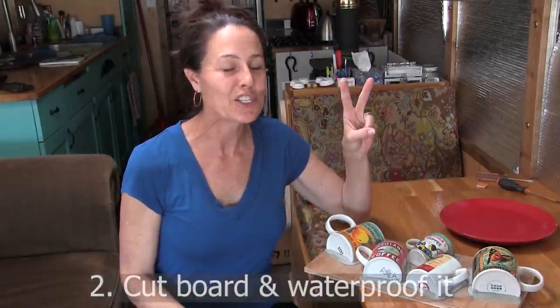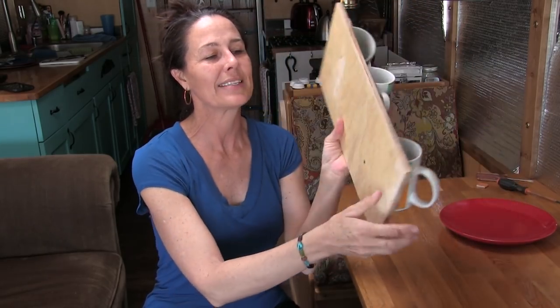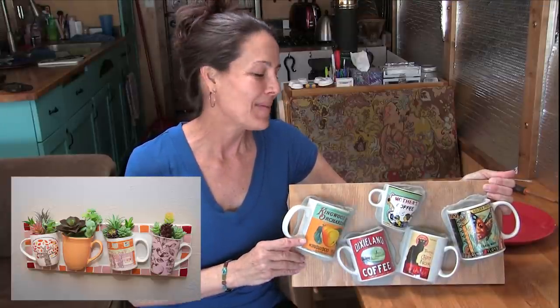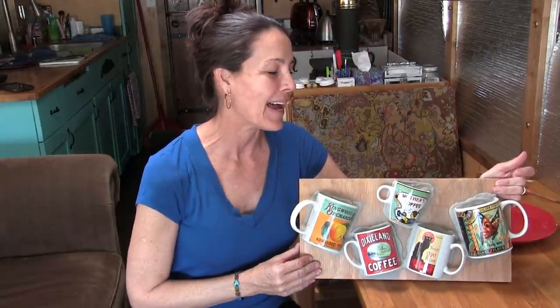Step number two: choose a board to be your backboard in the size and shape you want your finished project to be. I use half-inch plywood as my backer board, which works perfectly and makes it easy to screw in some hangers on the back. Originally I wanted all five mugs in a straight line across a longer board, but that board wasn't going to fit in our bus. So I had to scrunch all my mugs together — it's going to work fine because I'm using this as an organizer on the kitchen wall.